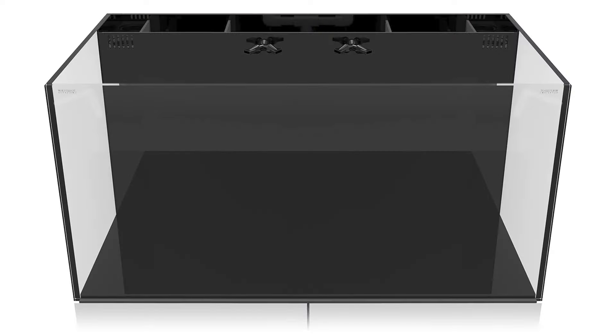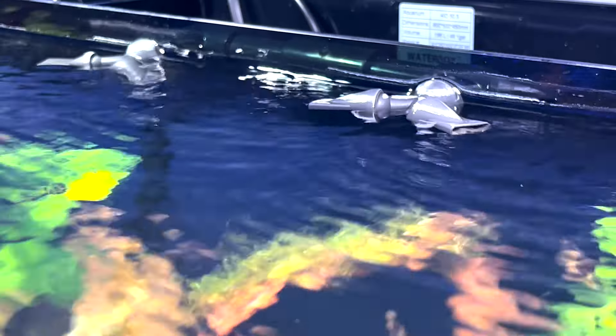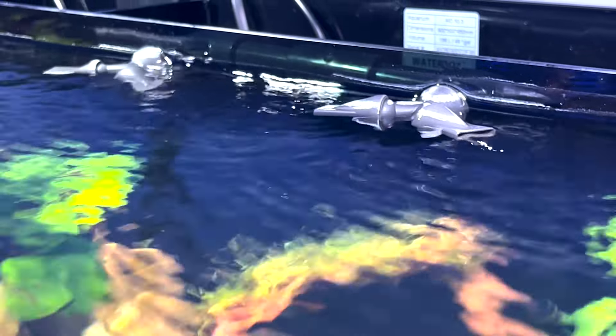With an All-in-One aquarium, the water circulates through the back filtration chambers and back into the aquarium. The water enters the filter sock chamber through the weir teeth, then passing through the filter socks which collect waste, debris, and particulates. The water moves into the second chamber where it will pass through the sponges and media. The final chamber is where the return pump operates, pushing water through the nozzles and back into the aquarium.